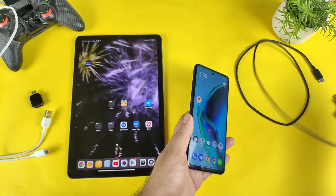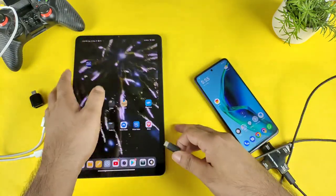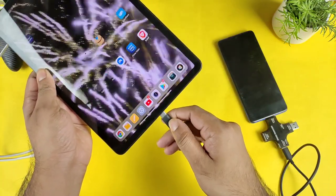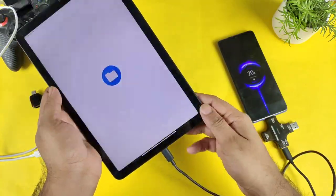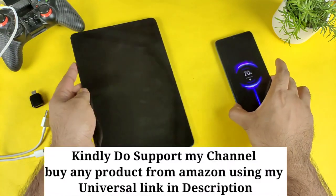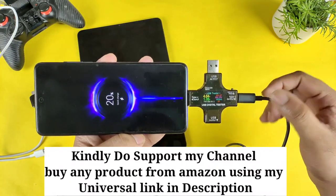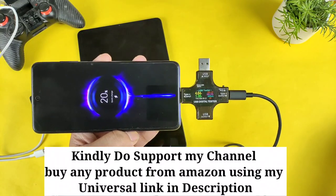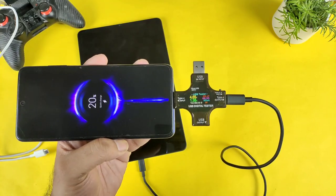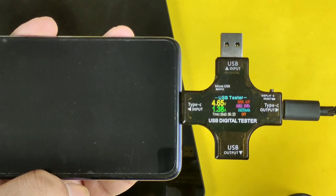Let's find out what power the phone is actually taking when connected to the Mi Pad 5 via reverse charging. I'll also try turning off the screen. It's now connected and we got the indication saying 'Quick Charge' — we got the Quick Charge indication. The wattage speed at this moment is about 6 watts — we're getting 6.40 watts, with ampere speeds of 1.38 amperes.